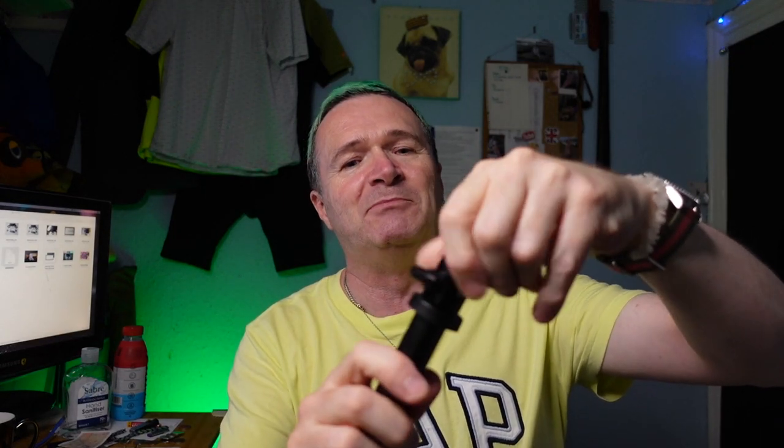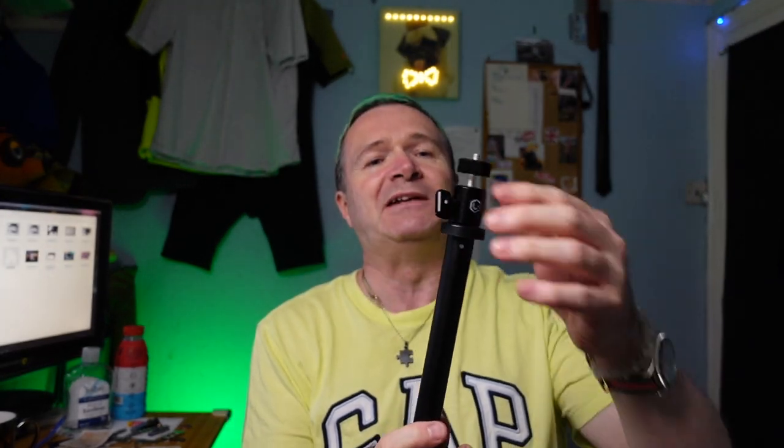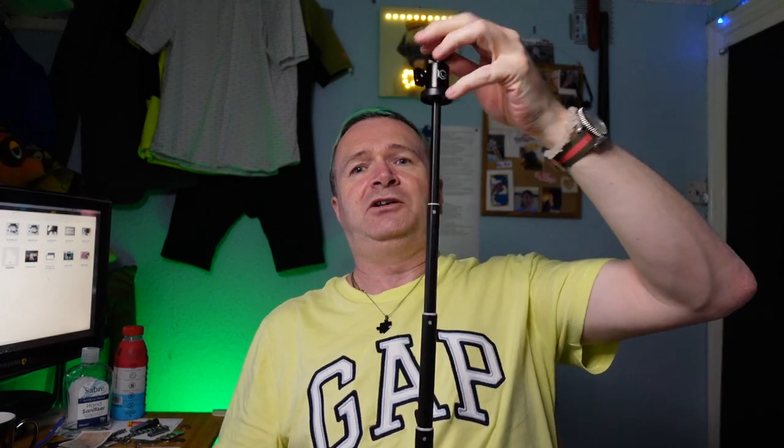I'll leave the light to one side and talk about the accessories first, because this is the kit rather than just the light on its own. The kit includes a mini leg piece with a little quarter-20 thread on it, and an extension pole with a ball head and a quarter-20 thread on the top. The ball head on the extension pole doesn't come off - it's fixed to the pole - but it loosens and moves around and does exactly what it's supposed to do. This has a quarter-20 thread on the bottom that fixes it to the legs.